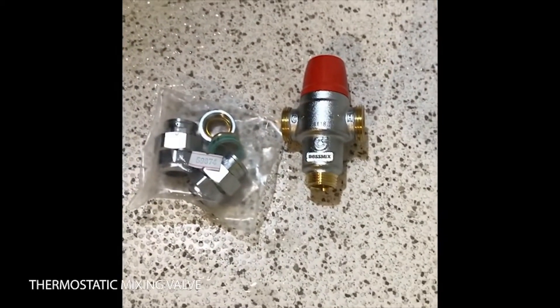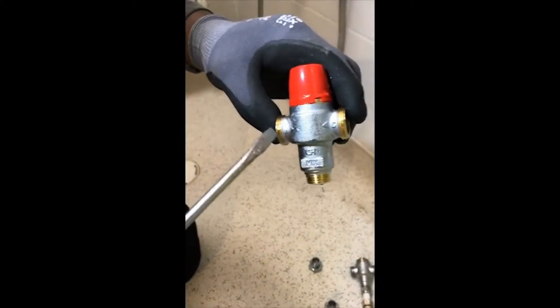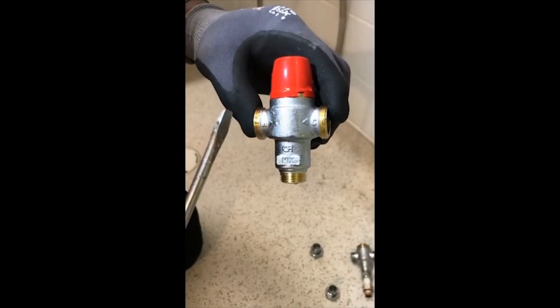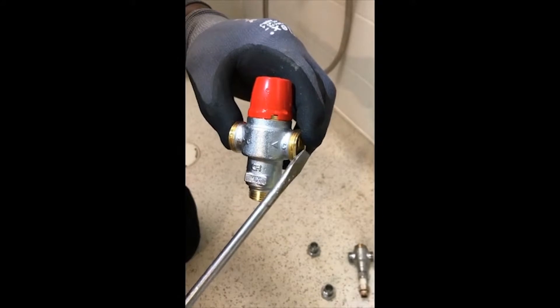We can cut it in clean now. Let me show you what we've got. You've got the hot and the cold. That will connect on the intake of the hot water and the intake of the cold water, which we call the mixer.